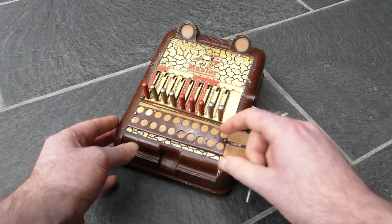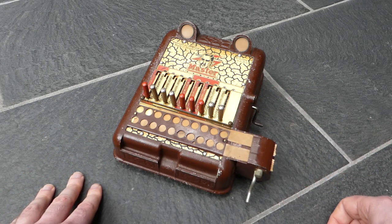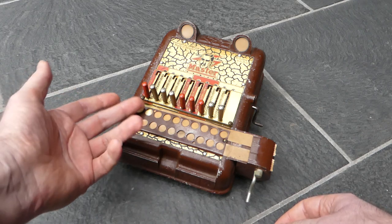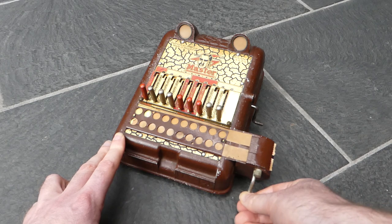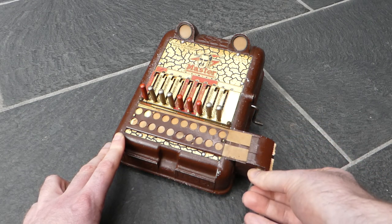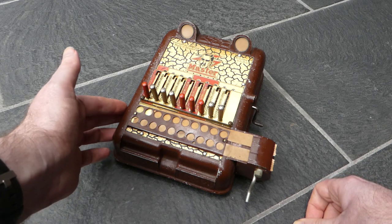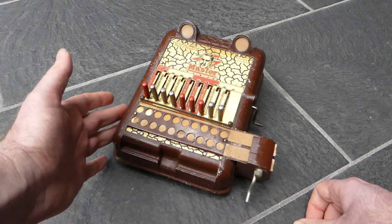It has these paper strips at the front. It should have a container on the side here, similar to this side, in which you'd have rolls of paper. You can turn this crank or this knob to shift the paper strip along and then tear it off at the end. But this container was detachable so you could refill it, and it's gone missing.